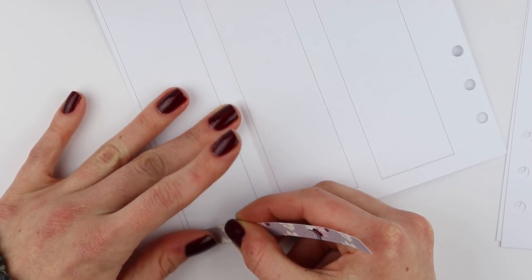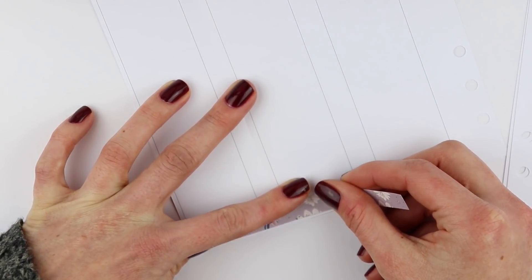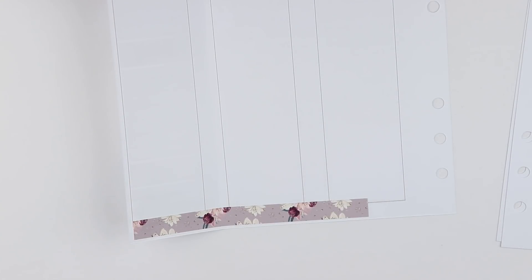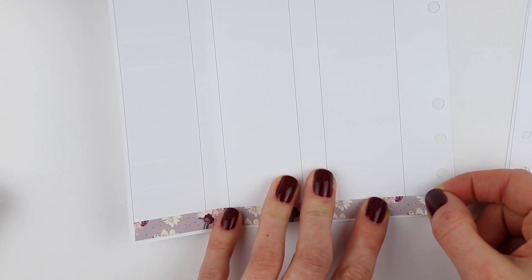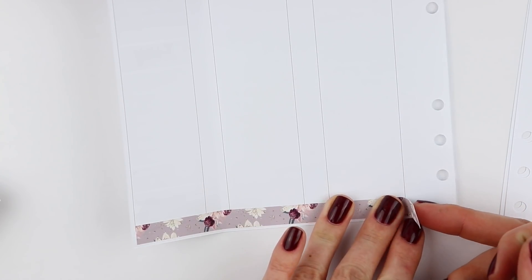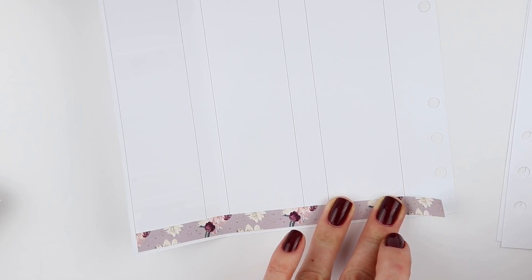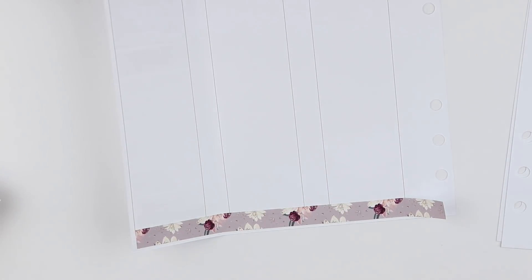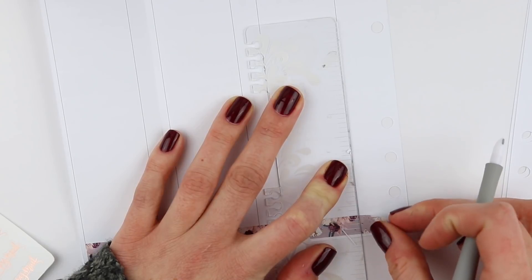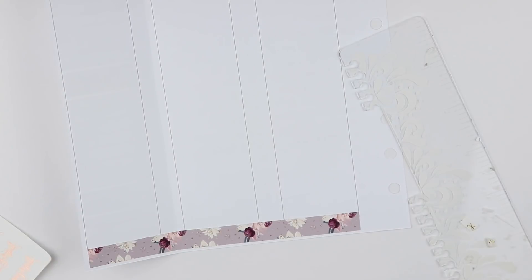I'm going to take the bottom washi — I know this is the shorter side, but I'm going to try something. I'm going to have to cut down the little one anyway. I'm going to use this washi on this half and then the thankful washi on the other half, because of the pumpkin box. This box will be on Thursday so it won't be on the rest of the week, so I'll be able to bring that in.